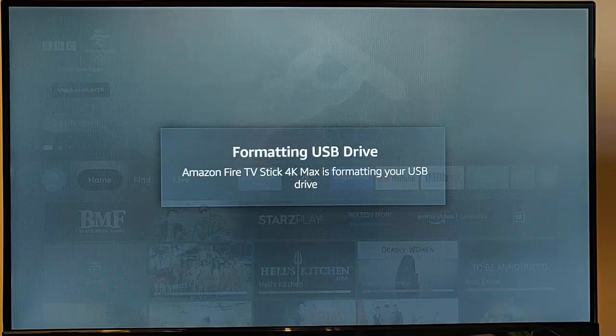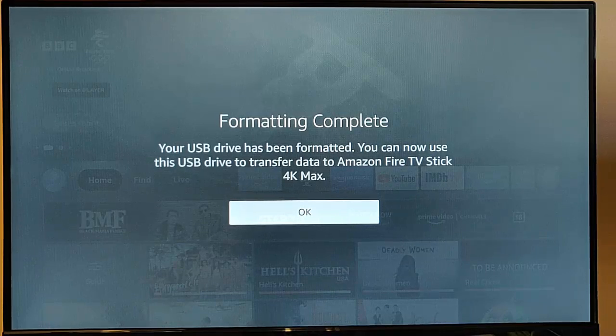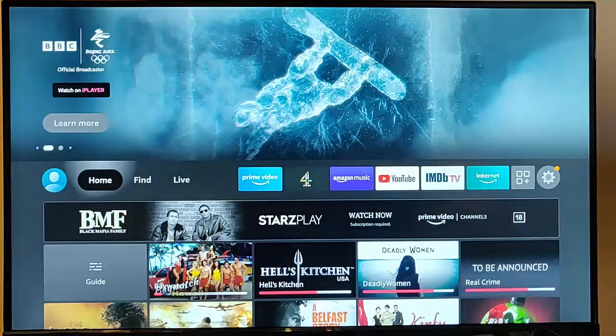Formatting is now complete. It came up saying 'formatting complete' — that took about five minutes on my 4GB drive. It says your USB drive has been formatted and you can now use this USB drive to transfer data to the Amazon Fire TV Stick 4K Max. Press the middle button on the remote control.